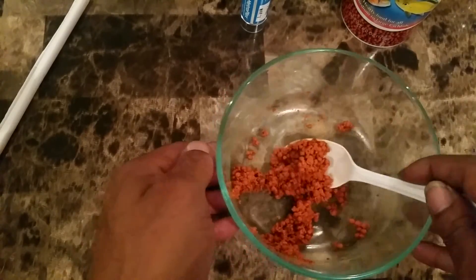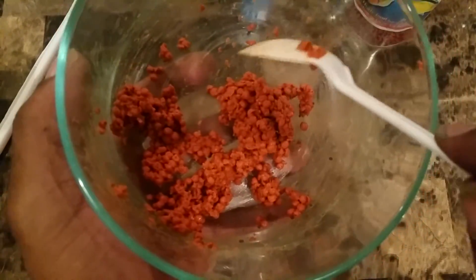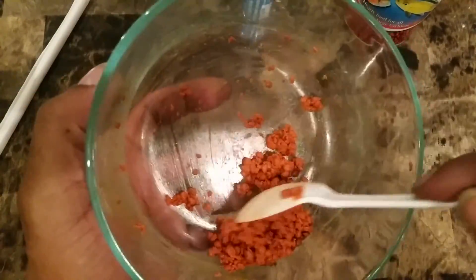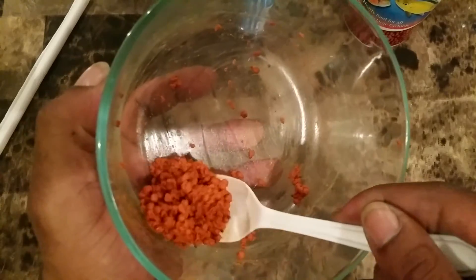That's it y'all — pretty simple. Started out dry with a little water and now everything is going into the fish.